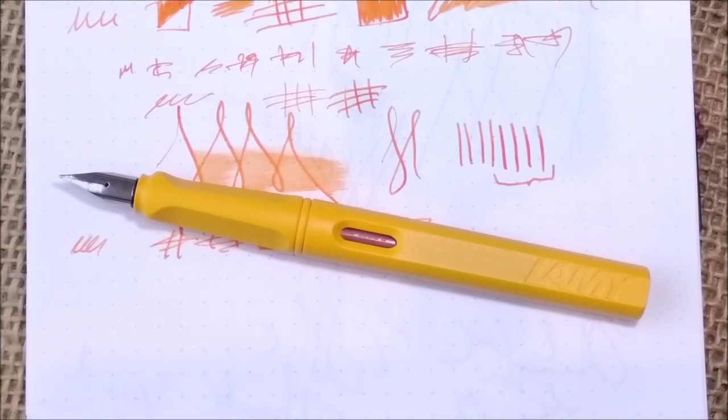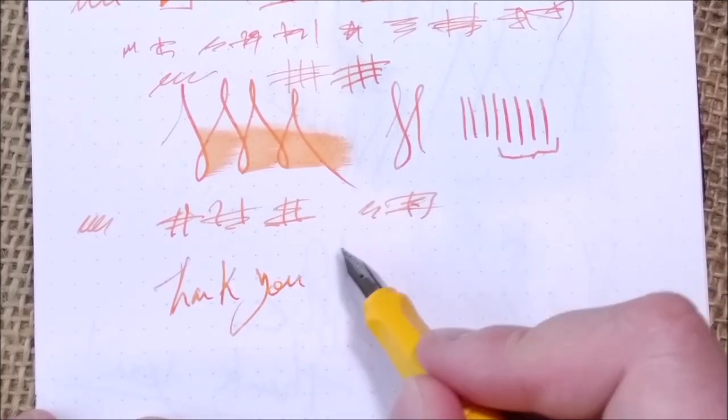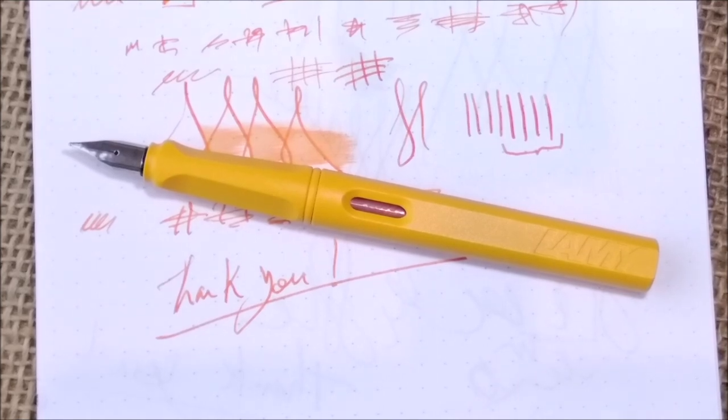So this is all I had to show you. I hope you enjoyed this review. Thank you to Fontoplumo for sending me the set of three pens, and thank you all for watching. If you liked it, please don't forget to like the video and subscribe, and leave a comment. I showed you a lot of yellow pens — if you see one you'd like a specific review of that I haven't made yet, please let me know and I may put it at the top of my review list. See you soon in another video. Bye.